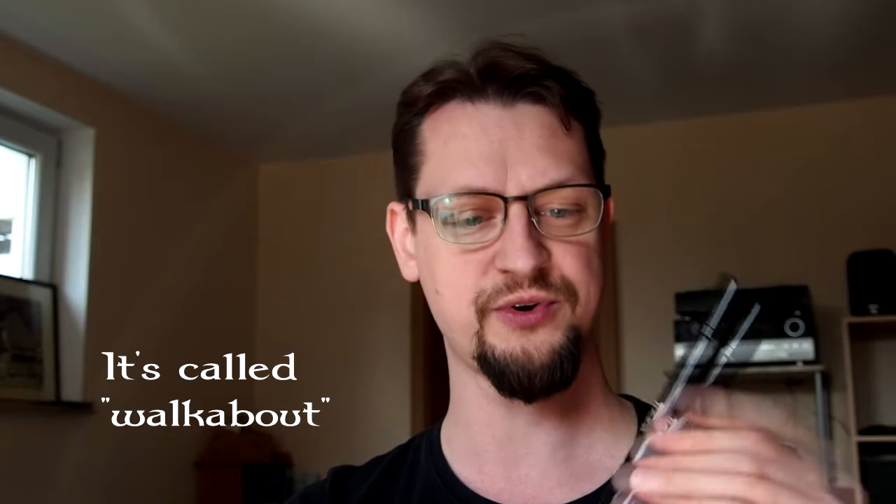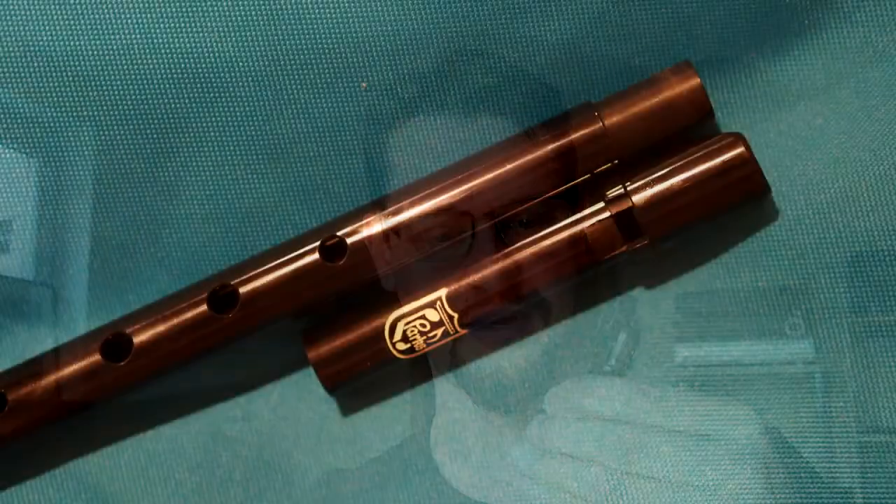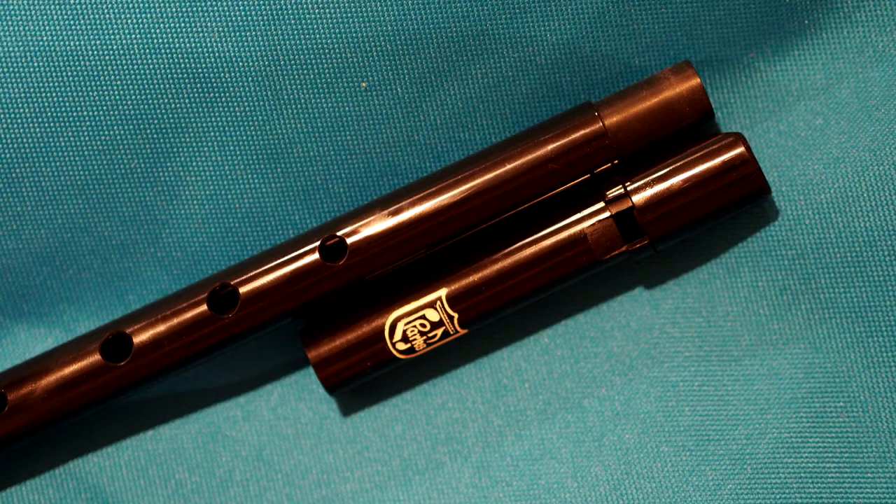Let me show you how this goes. This is the C version — I also have the D version. There's also a version available where you can disjoint it in three parts. But this is the one-part version with a detachable headpiece, so it's tunable. It's a little bit harder to get on or off, but this also gives you the safety that the headpiece won't come off if you don't want it to.